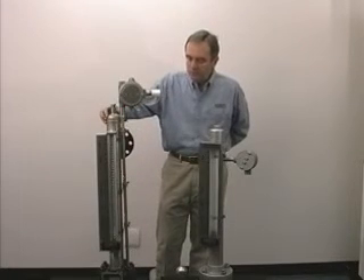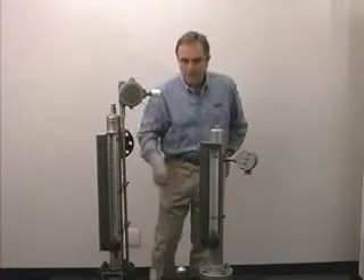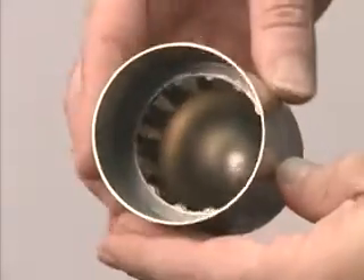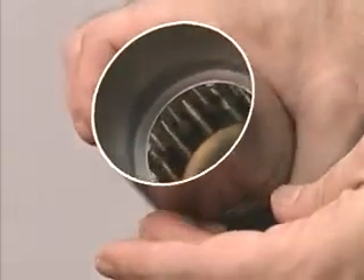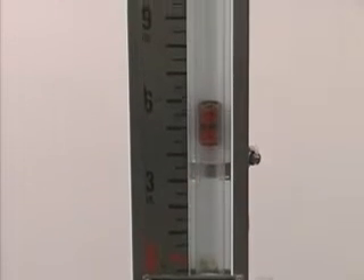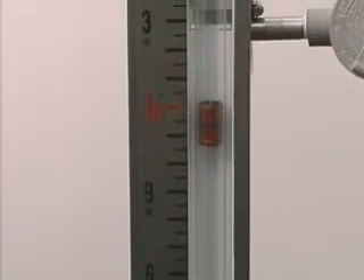Inside the chamber is a float. This is our standard float. It's 8 inches tall, and what I have is a float that I've cut in half so you can see the magnets inside the float. As the fluid enters the chamber, the float rises and falls with the fluid level.